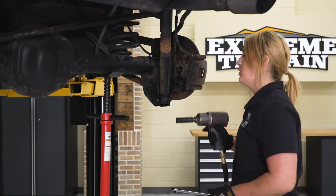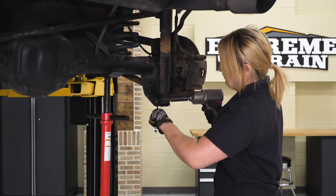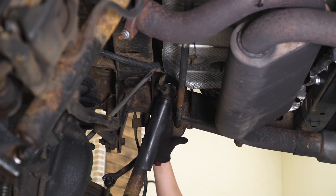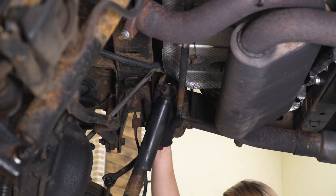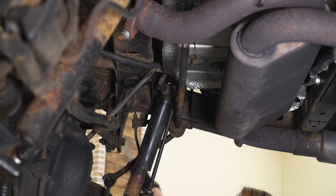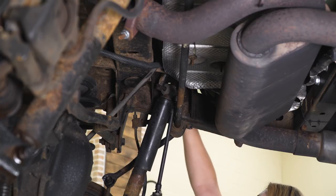For the rear shocks, you're gonna need an 18-millimeter socket as well as an 18-millimeter wrench. We're gonna start with the bottom shock bolt. This Jeep already has a lift on it — we're just upgrading it — so we do have a shock bracket here with an 18-millimeter bolt and a nut on the back. If you have stock components at home, you will need a 16-millimeter socket as well as an extension. I'm using an 18-millimeter swivel as well as a 19-millimeter wrench to keep the nut on the shock tower still.